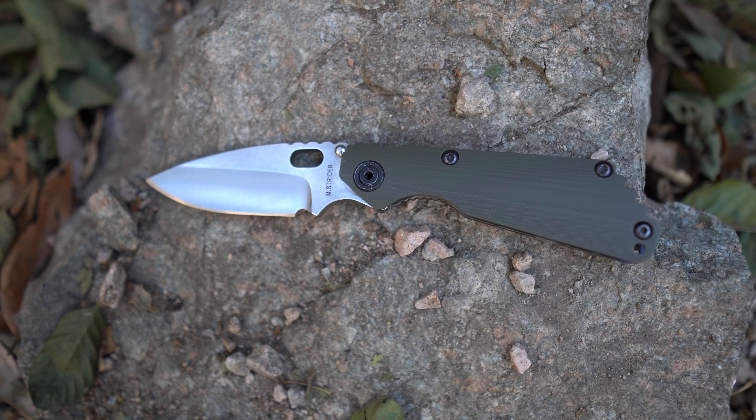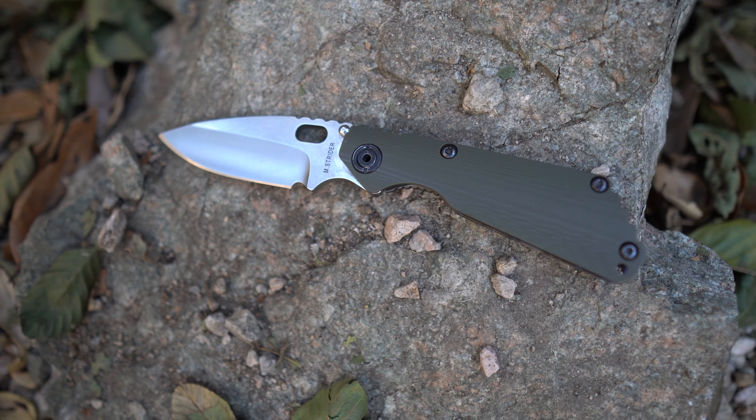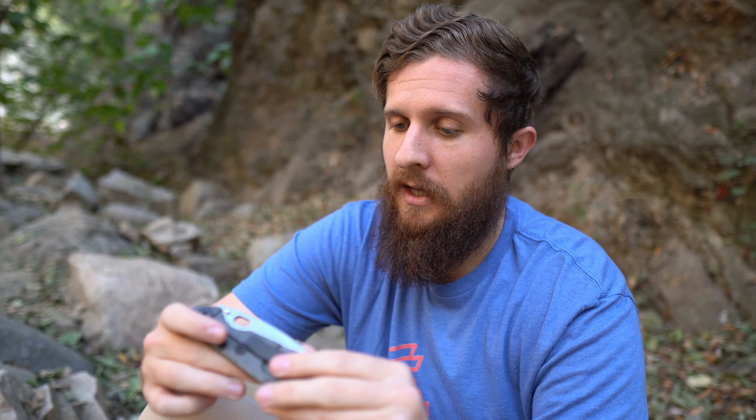I believe the overall profile is slimmer, and even this titanium lock side seems slimmer than what I remember other ones being. This is my first proper actual Strider SNG — I've had a couple of the Protechs, and I had the Joker clone Strider that met a fitting demise and got yeeted off a cliff. I've handled some real ones through buddies who are really into Striders, including some crazy ones like Nightmare Grind — not just SNGs or SMFs.